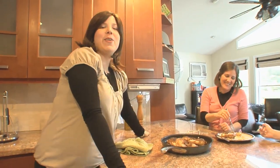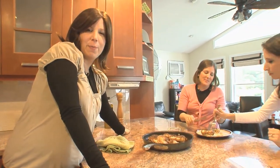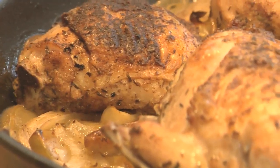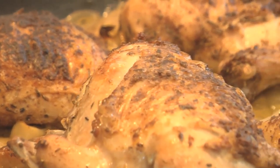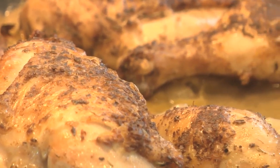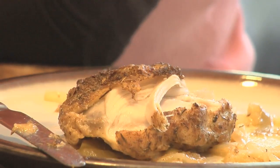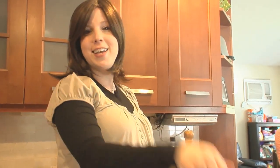Head to joyofkosher.com to get the recipe. It's also in my new book, Cooking Kosher Meals in Minutes. We're so happy you watched this episode, especially for Rosh Hashanah. You can also check out our honey chicken that thousands of people have watched on YouTube, and now we've got our chicken with apples for Rosh Hashanah and year-round!